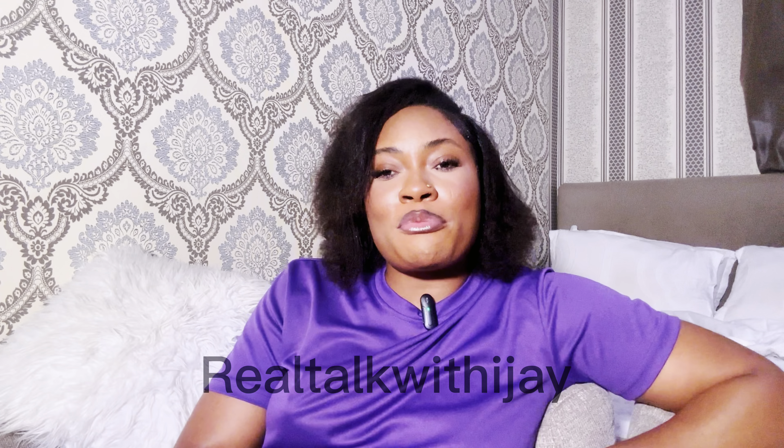Welcome back to my channel — it's your girl IJ. I talk about all things concerning love, sex, and relationships. Make sure you stay subscribed so you don't miss any of my videos. I help men understand women and choose the best woman for them. I also have a Patreon if you want to support me or have a one-on-one session via WhatsApp video or audio call.